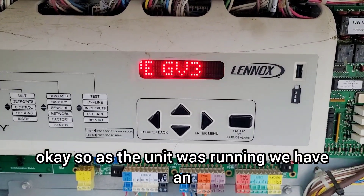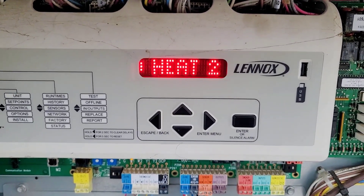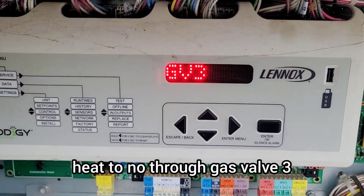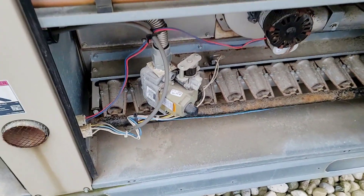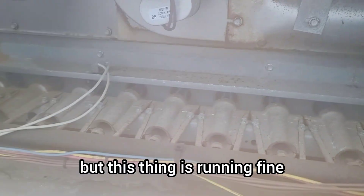While the unit was running, we got Alarm 68: Heat 2 no proof of flame, gas valve 3. We have a problem with this gas valve — as you can see it is off, but the other phase is running fine.